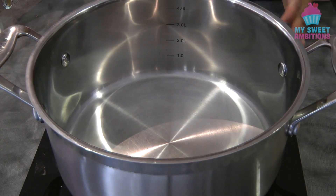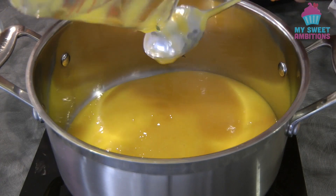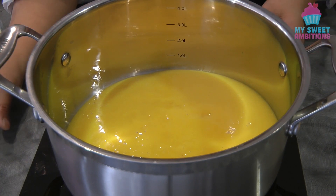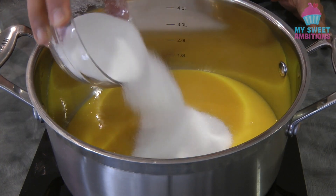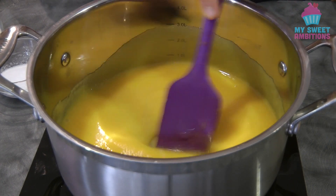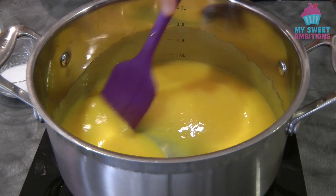In a pot, put in the pureed mangoes — again, this is two cups. Add in the sugar and turn on the heat. With the sugar, like I said, add a little bit first and then taste. If it's sweet enough, stop, but remember you're going to add cream and milk later so it will dilute the sweetness.